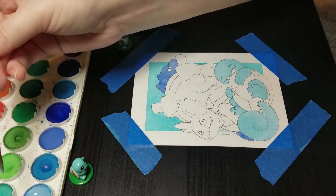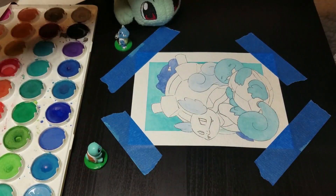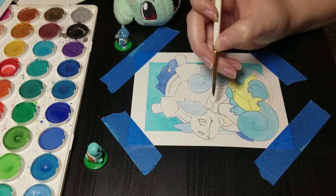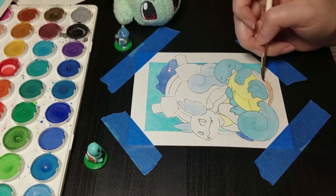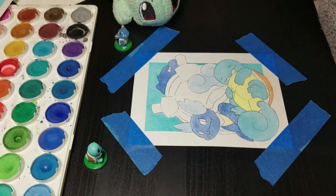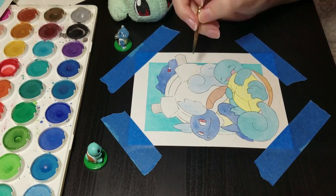I did use two different blue colors for Blastoise and Wartortle, but they kind of look the same. I went over Wartortle again with a little bit of more purple-y color, but he really does look very similar to Blastoise's blue — but that's okay, it still stands out. They all have different color brown shells and they all use different shades of blue for their skin.